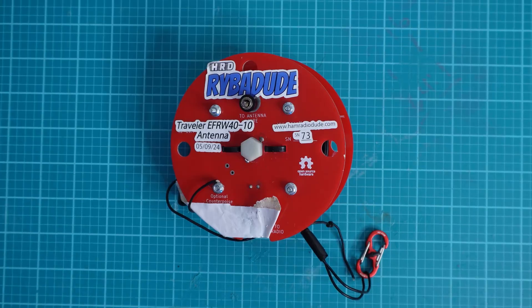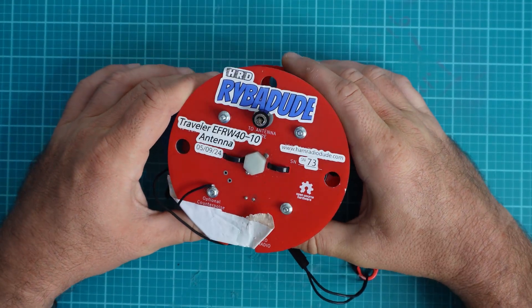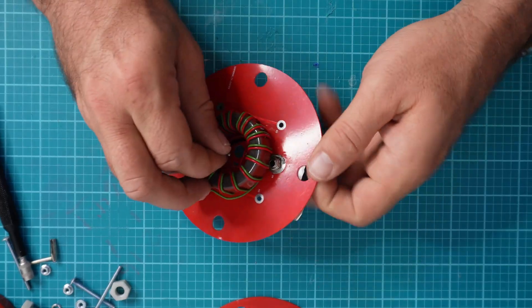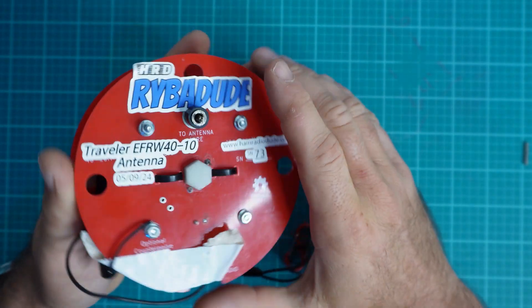I've been working on a concept lately and I want to show it to you today how it currently is. There's plenty of room for development, but I think this is a great idea for a portable real-style antenna that we just haven't seen on the market yet. Today I'm just going to show you, and of course you can let me and the companies know in the comments below what you think.